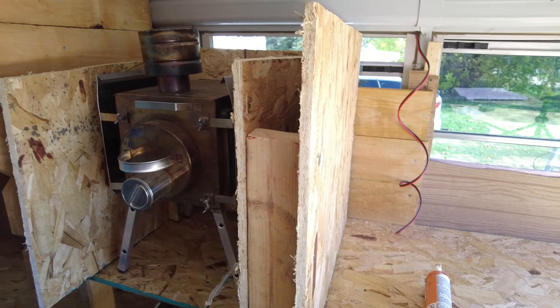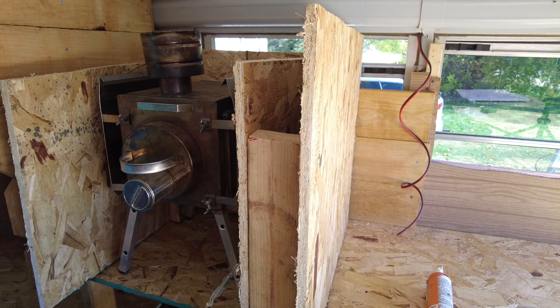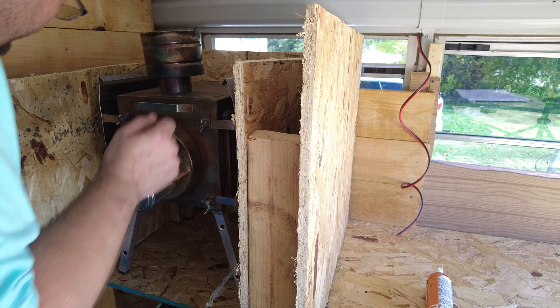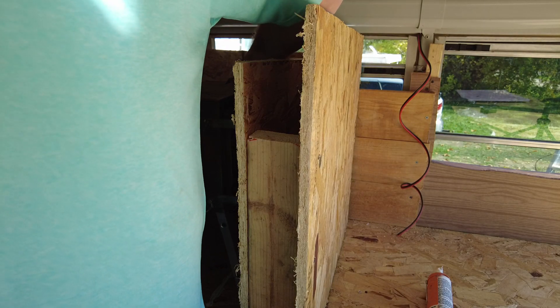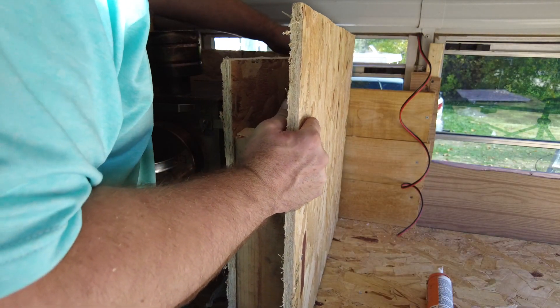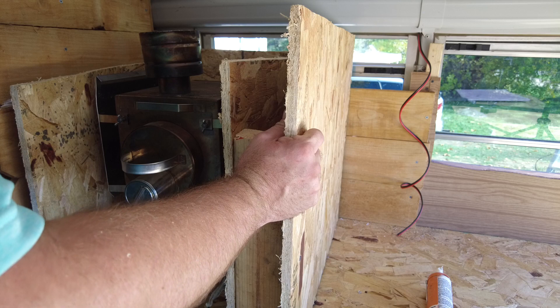Basically, this is kind of how it's going to go. This wall right here is going to stay — that's going to be to protect my mattress. It is over quite a bit more than I was anticipating, so I might actually have to order a smaller mattress. I've got to measure the distance. I can come this way a little bit more if I wanted to, and two inches, I think, would be plenty. But it still isn't going to quite leave me enough room, so we'll play around with it a little bit.